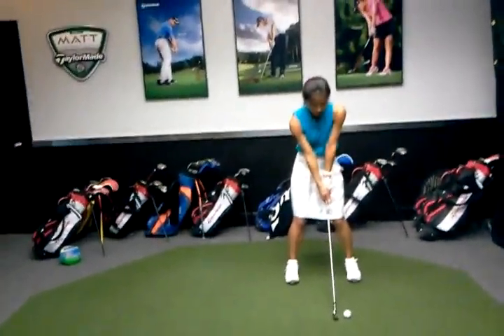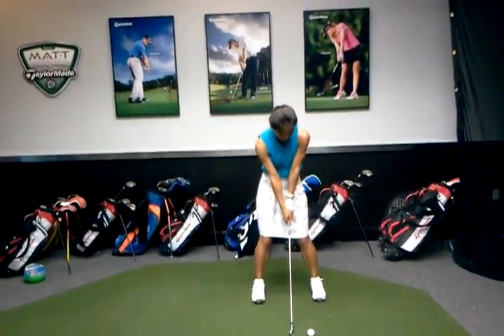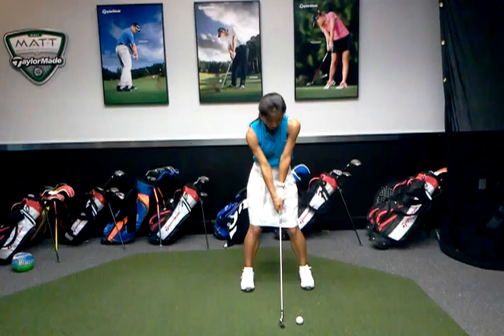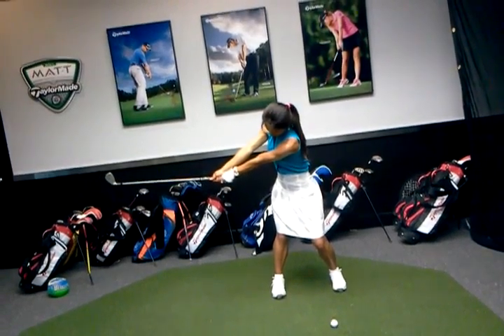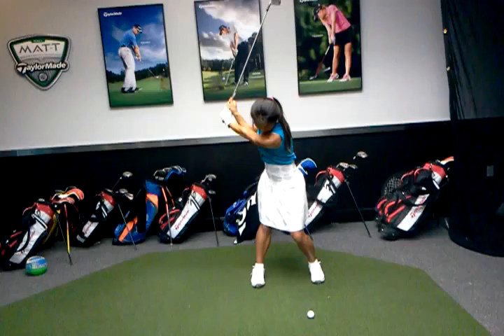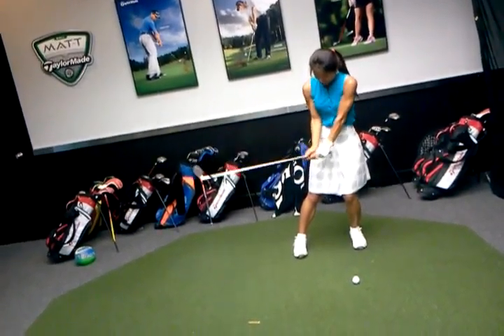So we got the right grip, more in the fingers. We got you on the balls of your feet, your left arm a little straighter than the right. Okay, so we're lined up. Good, very good — and then go to the top. Awesome, much better. And then you pull on the downswing — pull the handle.